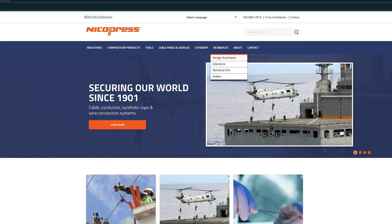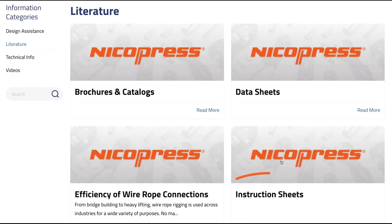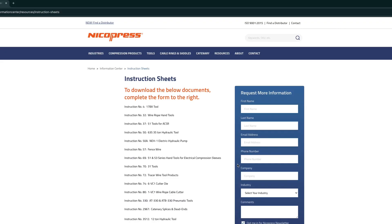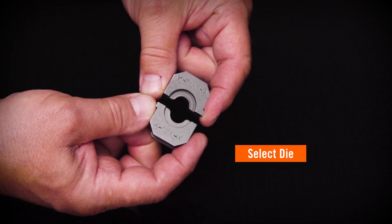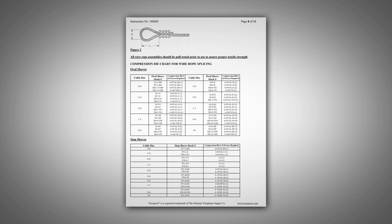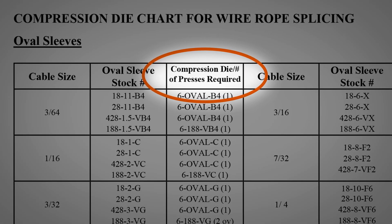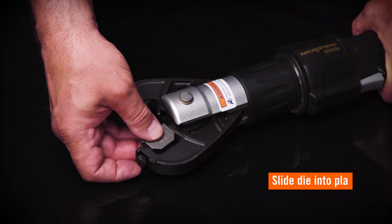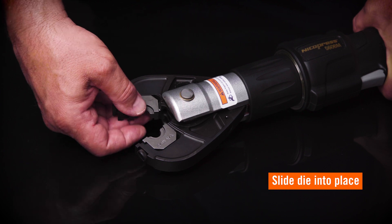First, locate instruction 5606M for reference. You can access and download tool instructions on the NykoPress website in the Resources section. Next, select the appropriate compression die set for the sleeve and cable being used. All NykoPress Series 6 dies can be used with the 5606M tool. Slide each die half into place. Be sure both die halves are secure before operating the tool.